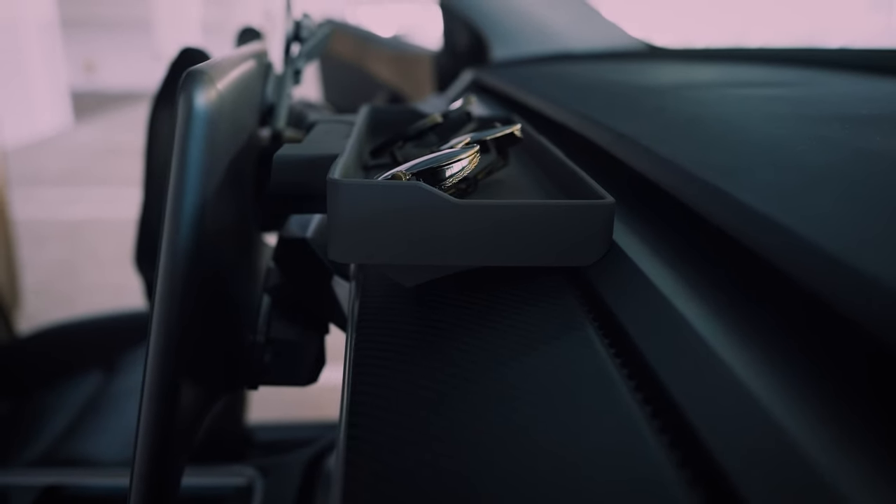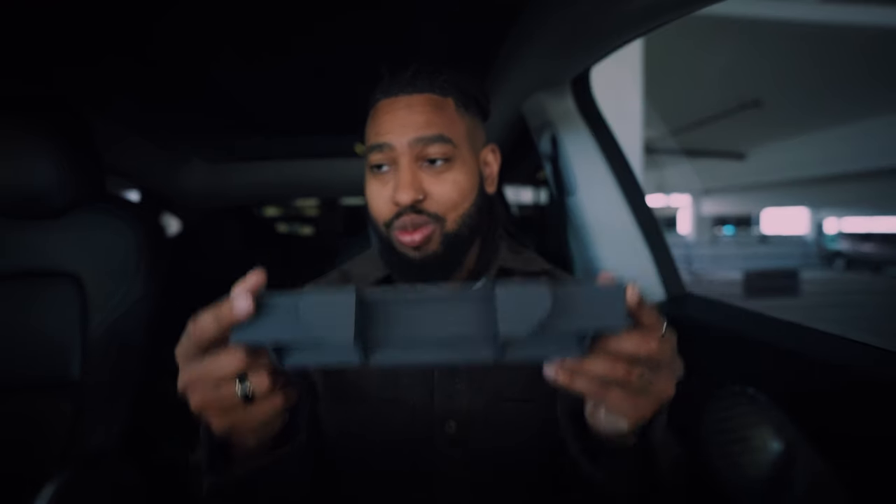It sits seamlessly right up against your center console screen. My potential concern was that I have a modified Tesla screen that moves left, right, up, and down, so it's not at the same angle or height as stock. But this product actually still works with a modified screen — I honestly didn't think it would, but it does. So if you guys out there have modified Tesla screens, no worries — this product will work with that.